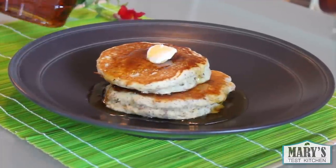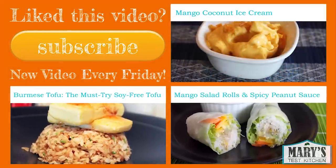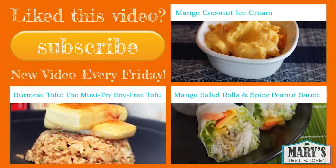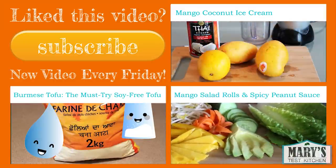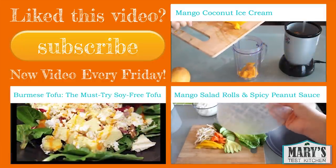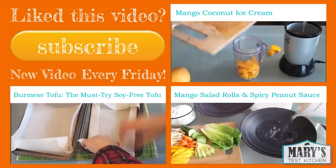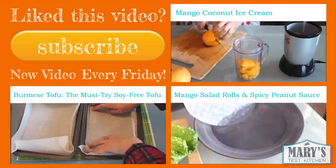So next time you want some freaking deliciousness for breakfast, I hope you give these a try! Please give this video a thumbs up if you liked it and subscribe for more easy vegan recipes — I post a new one every Friday. Check out last week's mango videos if you missed them: one sweet and one savory. Thank you so much for watching. Please let me know if there's something you'd like to see veganized for a future video — leave it in the comment section below or reach out on Facebook, Instagram, or Twitter. I'll leave links in the description below. Bye for now!